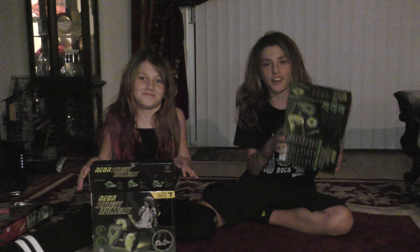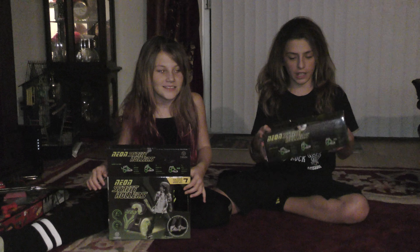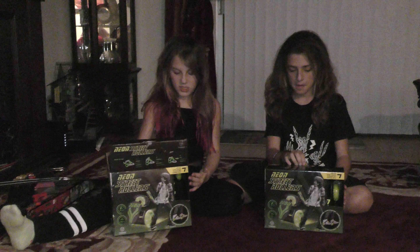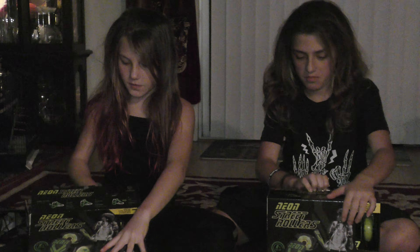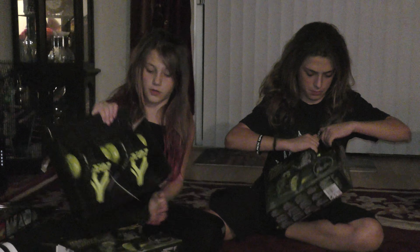Hey guys, today is January 5th, 2018, and today we're going to be opening up these Neon Street Rollers. I don't know which one, but whatever — I opened it already, so we can just see how it goes. We just got both colors green because they're the only colors left. And here they are.